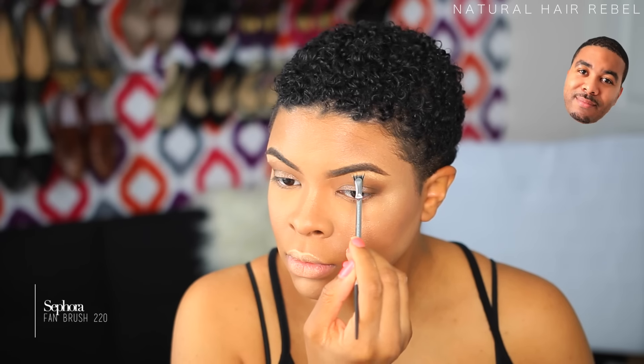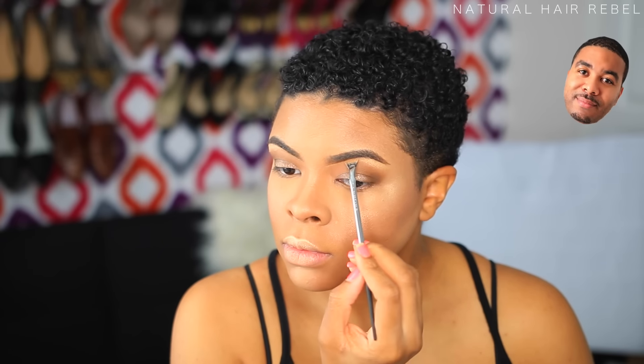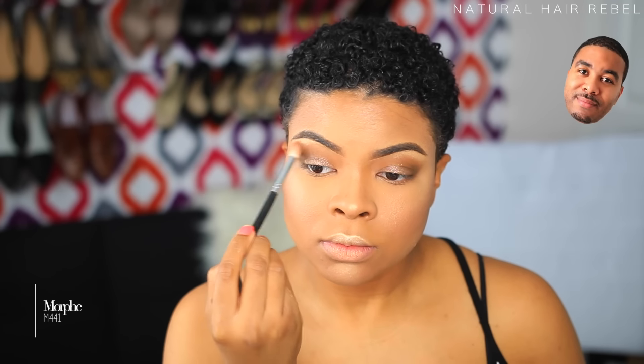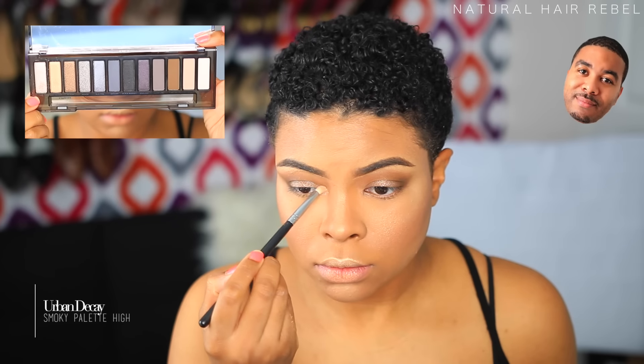Then I take that gold again and put it up under my eyebrows — just making sure my eyebrows are accentuated. Focus on the brows so they stand out and look good. Then some more blending. I take another color and get the inside corner of my eyelid, right by my tear ducts.